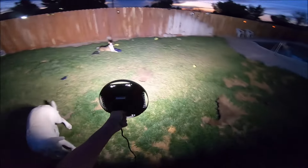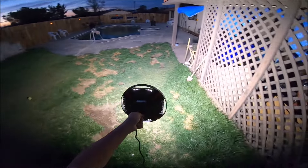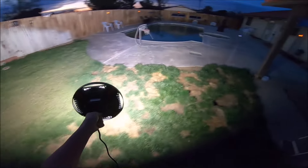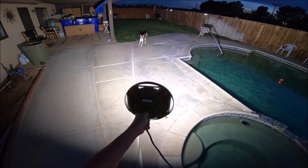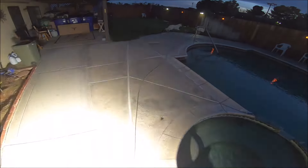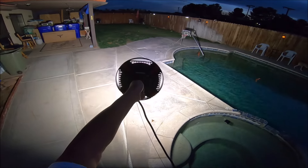So that'll do it for this video of the UFO LED high bay light from Cyneton. The product link is down below in the video description. Thank you so much for tuning in and watching. Have a great day and we'll see you again next time.